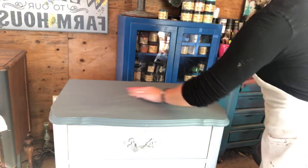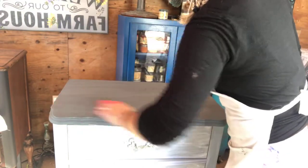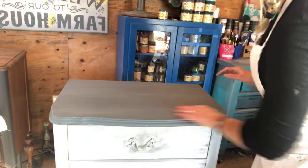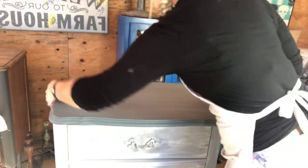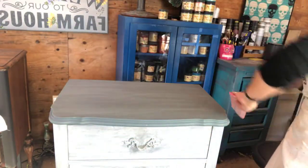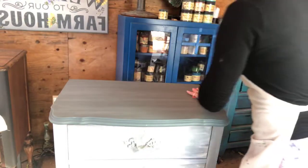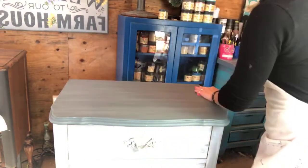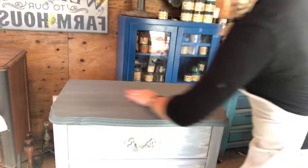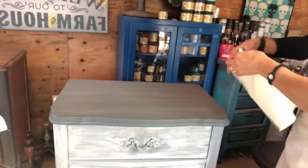This is just going to get off any little wayward hairs or anything on here that could affect my beautiful finish. I do this between coats so that my furniture feels really, really smooth. You can tell how it looks too, especially when you want a really nice finish with a metallic. Long, even strokes back and forth — if you're doing it on wood, do it with the grain. Then just wipe off any sanding dust with a shop towel or paper towel.